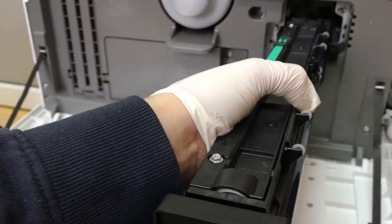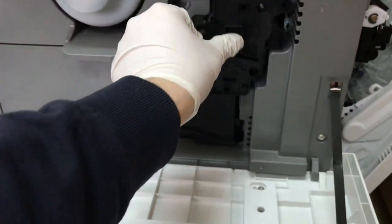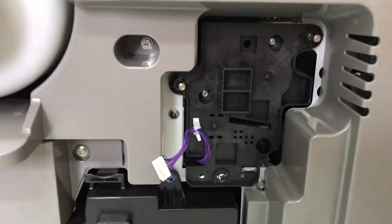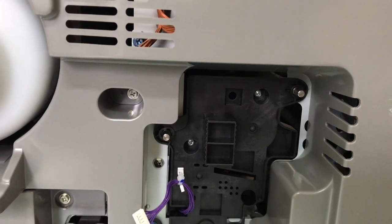Today I only show removing the imaging module, so I put it back in the copier. Connect the wires, screw in one securing screw, and close the right covers.